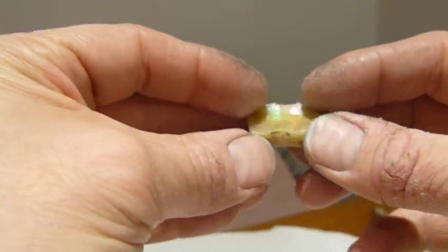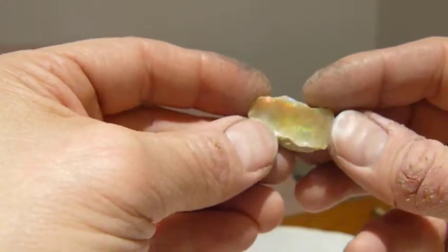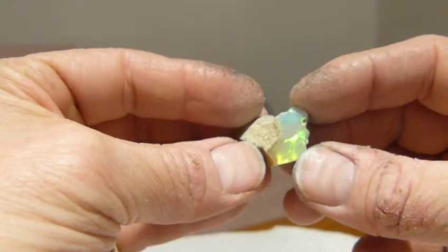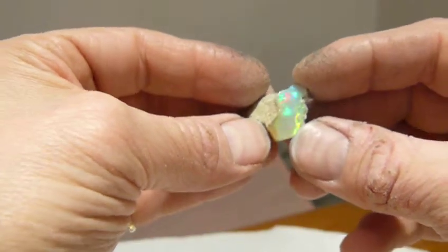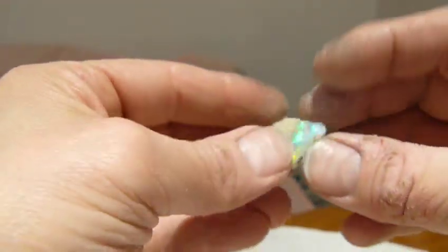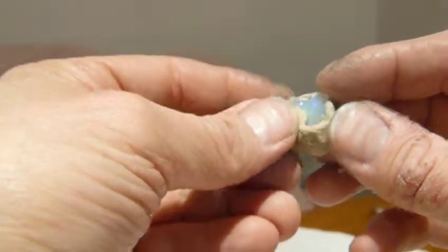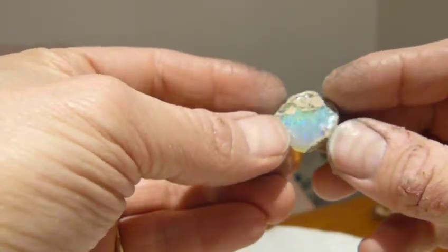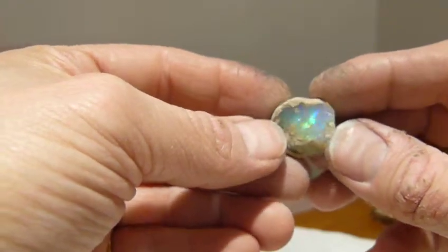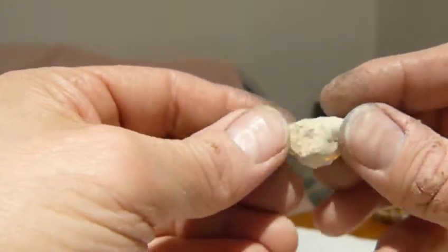I'm not sure how much time I have left to keep it under 30 minutes. 10.5 grams. Twenty-two left.